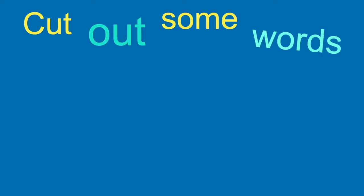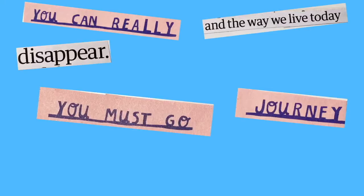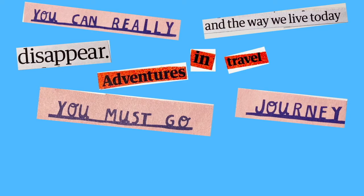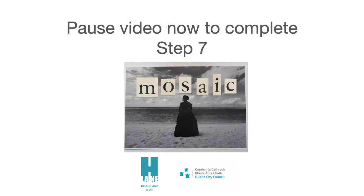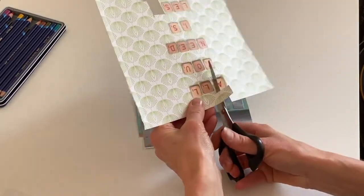So for the next part, we're going to find some words in our newspapers that we like and cut them out and add them to our picture. I chose some words that fitted with my ideas about travelling, like adventures and journeys and the chance to disappear. If you wanted to, you could also cut out some bigger letters from the headings, but I would recommend keeping the words short.